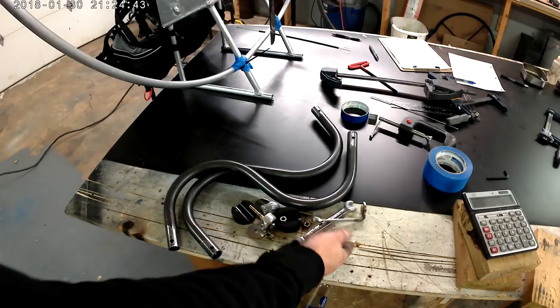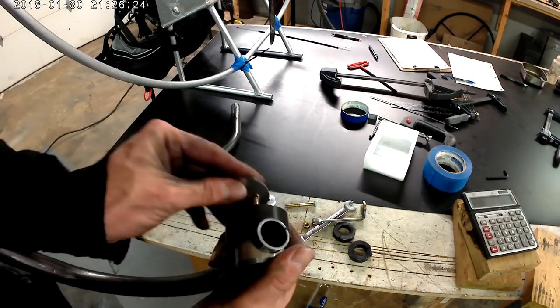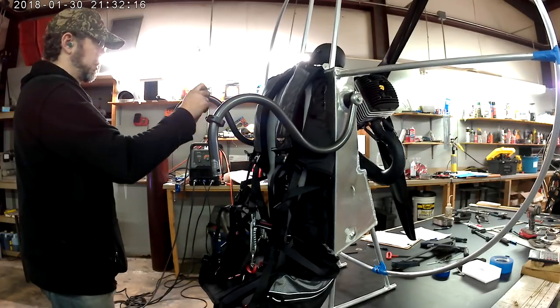This is all the hardware that I'm going to be using to mount these swing arms. When it's all said and done, I'm going to come back and make a pair out of titanium just to save a little weight and make it look a little more bling-bling-ish, I guess.